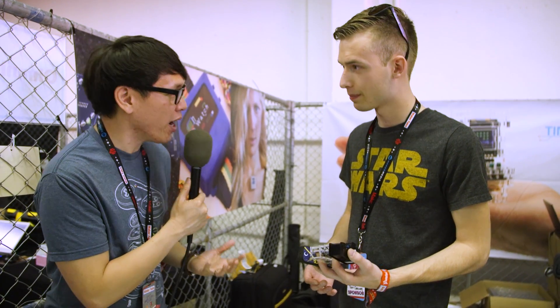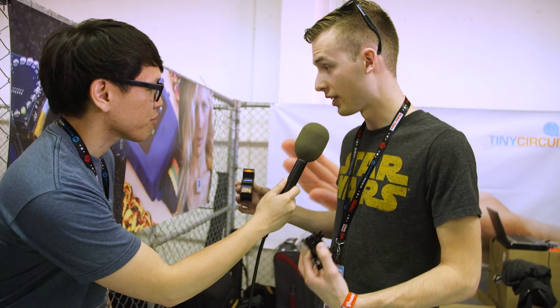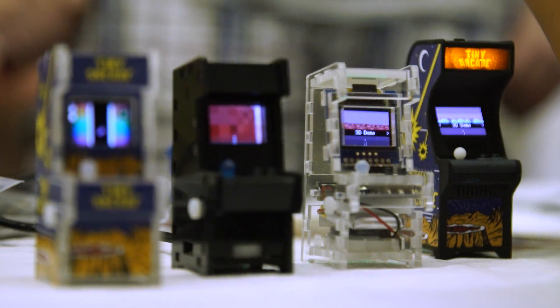And now it's a real product people can buy. So tell me about the arcade because I see the prototype. This is what you actually had sent us. So this was our original prototype. It was a 3D printed case, screen, processor, and we sent out a ton of these for our first successful Kickstarter. Since then we've revised the design a little bit to make it more manufacturable.